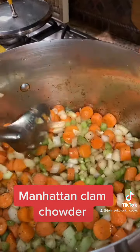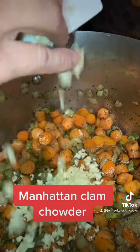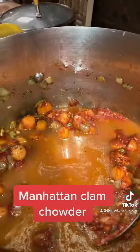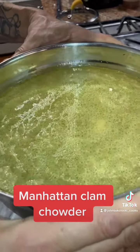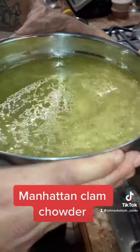After you sweat them down, put the garlic in there, get that tomato paste in there, and get all four bottles of clam juice in there. Also, I've got four cups of chicken stock that I didn't mention in the beginning, but that's going in the pot right now.